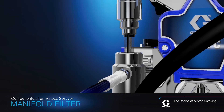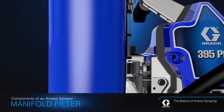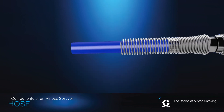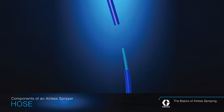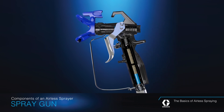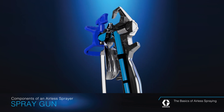The manifold filter is designed to catch debris that may have entered your sprayer, catching and removing items that could otherwise impact your finish quality or clog your spray tips. The fluid is delivered as a steady stream of high-pressure fluid through a hose to the spray gun that contains a second filter, which provides an additional level of defense against unwanted particles.